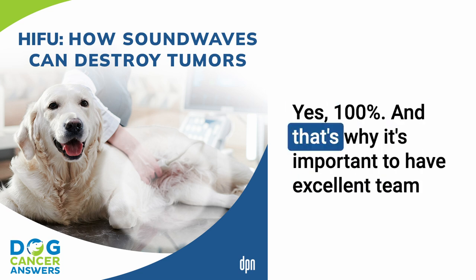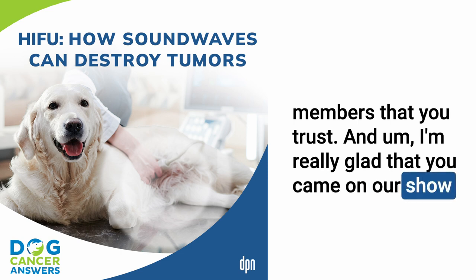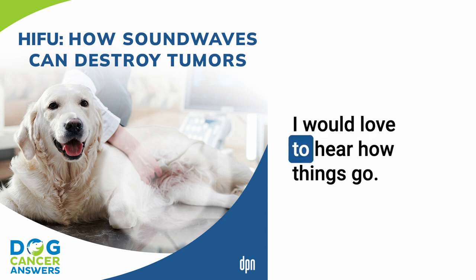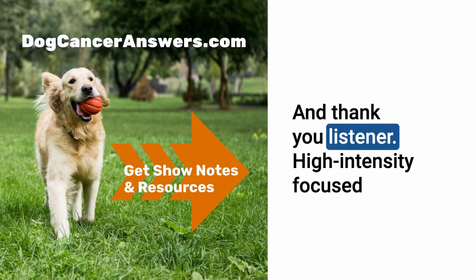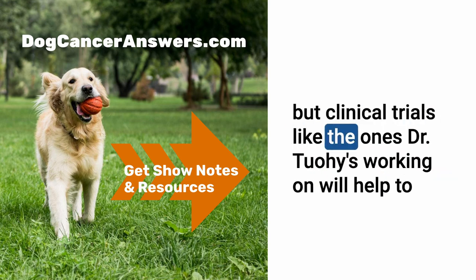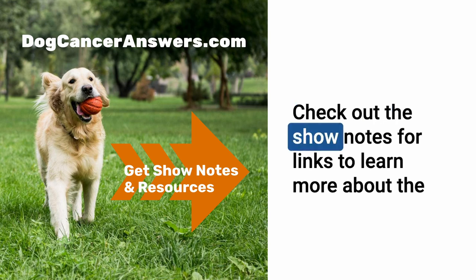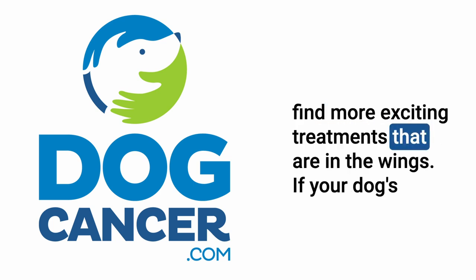That's why it's important to have excellent team members you trust, and I'm really glad you came on today to speak to our listeners. Please come back when you have more news about HIFU. I would love to. High-intensity focused ultrasound may not be widely available right now in early 2023, but clinical trials like the ones Dr. Tuohy is working on will help answer remaining questions and hopefully bring it to veterinary hospitals near you. Check out the show notes for links to current clinical trials and visit dogcancer.com for more exciting treatments.